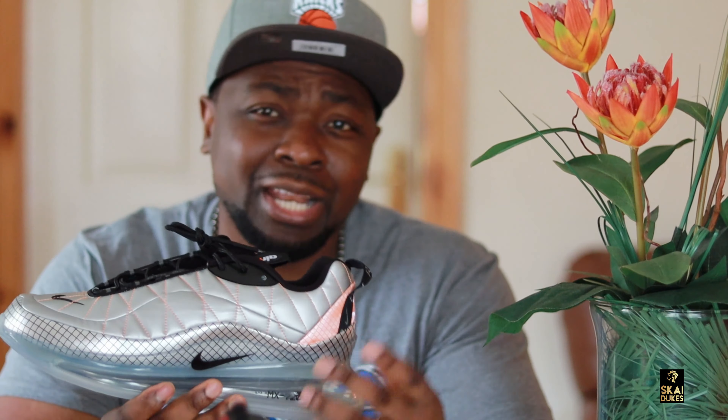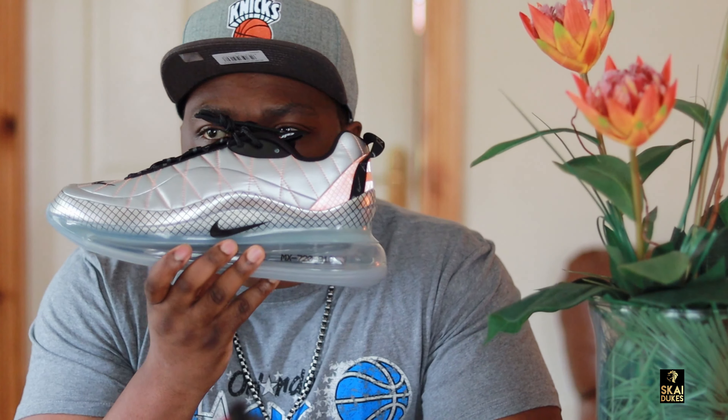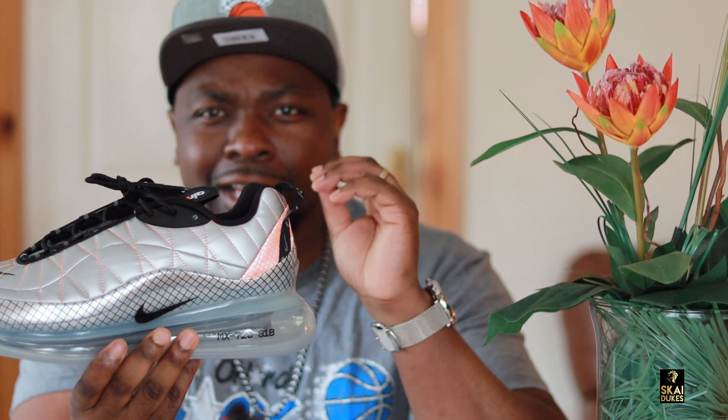First of all, guys, excuse me for a second while I smell these sneakers. I just love that new smell.